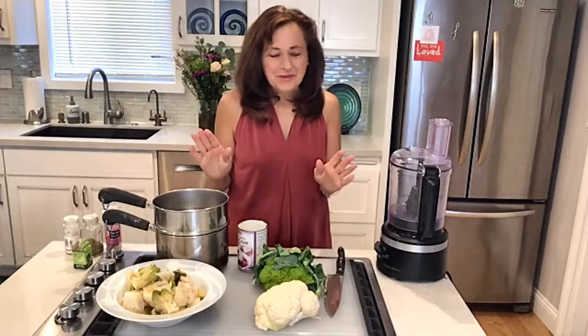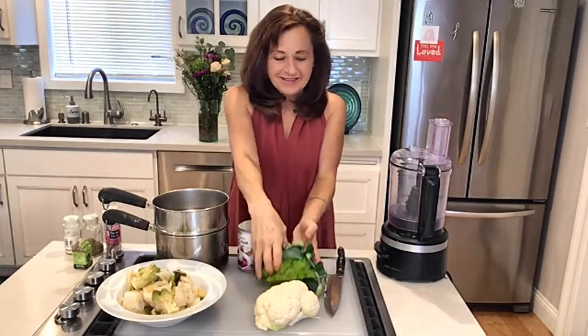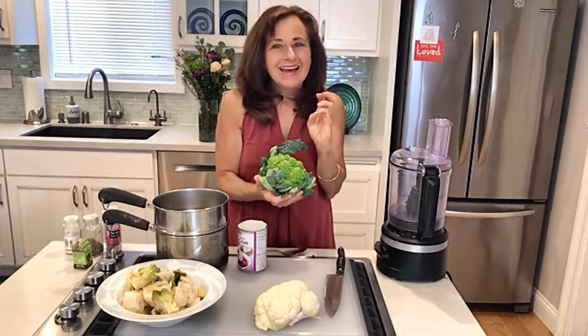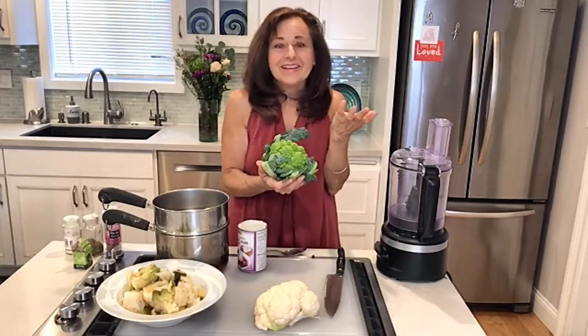It tastes so much like regular mashed potatoes, and actually if you really want some mashed potatoes with it you can mix 50-50. That works really well, but today we're just going to use regular Romanesco cauliflower. I want you to look at this — isn't that beautiful? It comes in a whole head and it's green, so people will know it's not really mashed potatoes because it'll be green, but it doesn't add any different flavor. It's just delicious.